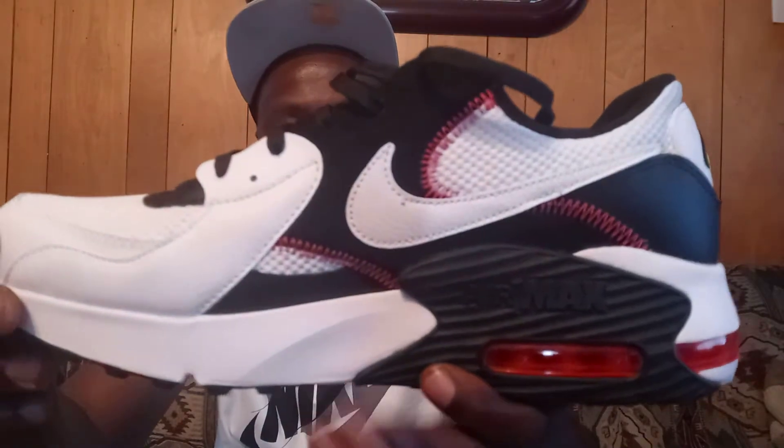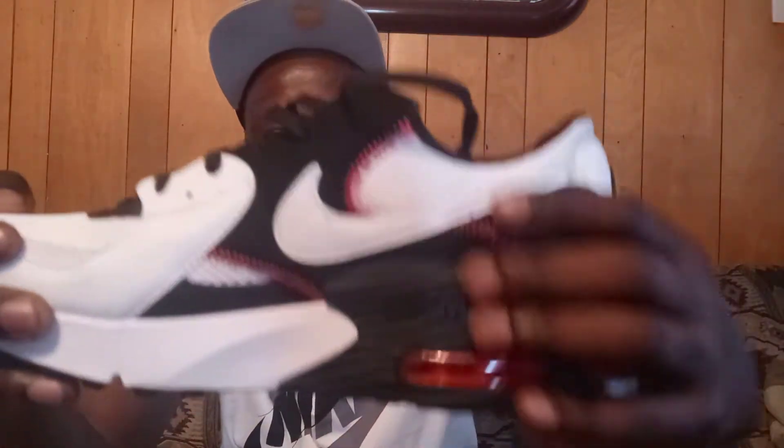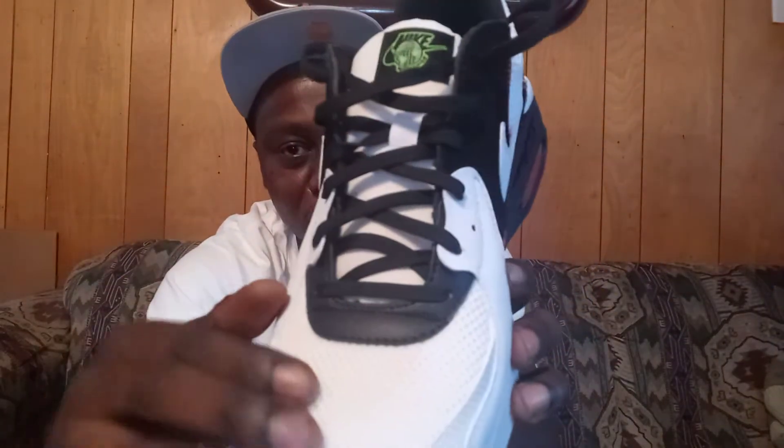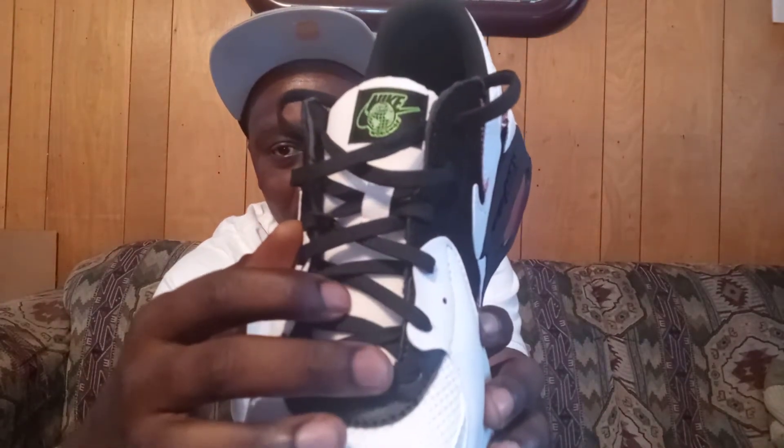On the upper part of the shoe you have a white leather material on the front where the toe is at. On the side panel of the shoe you have a black leather material with red stitching going around on the edges. You have a white leather material Nike swoosh right here, and you have a white netting material on the toe of the shoe and also on the tongue.